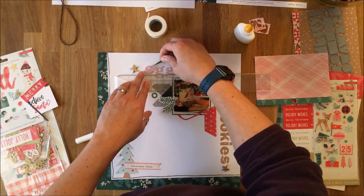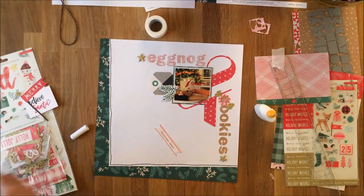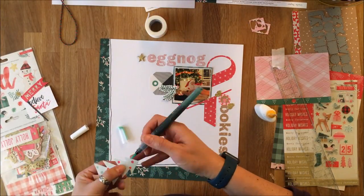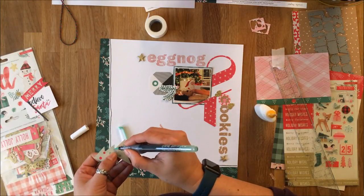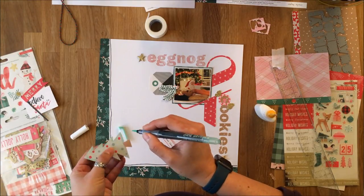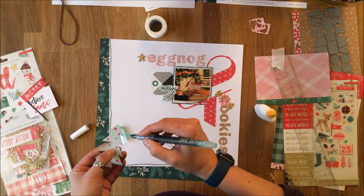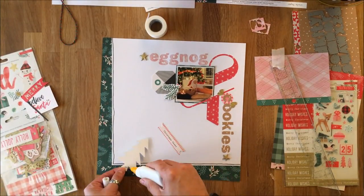There's the title adhered down, the picture with the giant ampersand — now I just need to go to the bottom left-hand corner and adhere that. I found the edge of the Christmas tree was a little stark, so I got one of my Jane Davenport Mermaid markers that complemented it and just outlined the edge of the tree for a little more visual contrast.